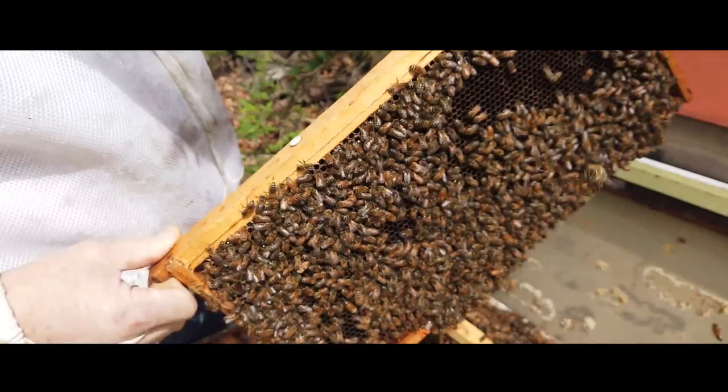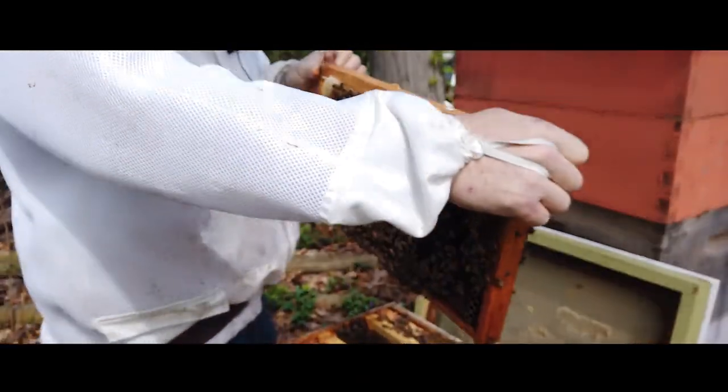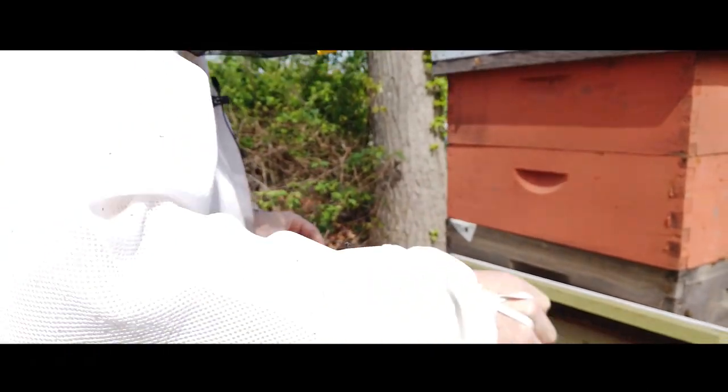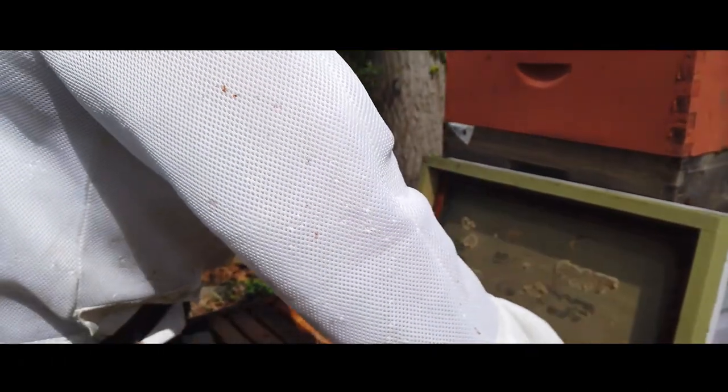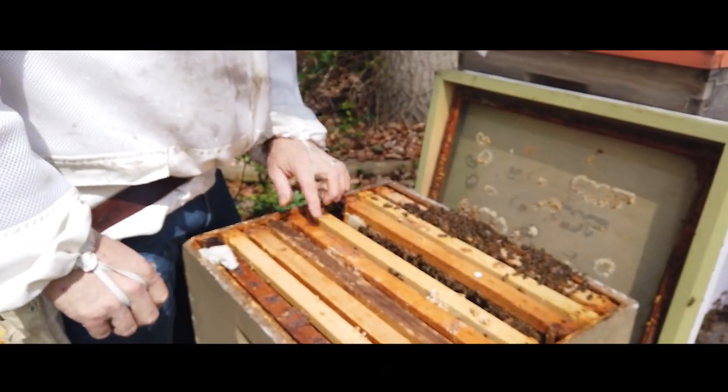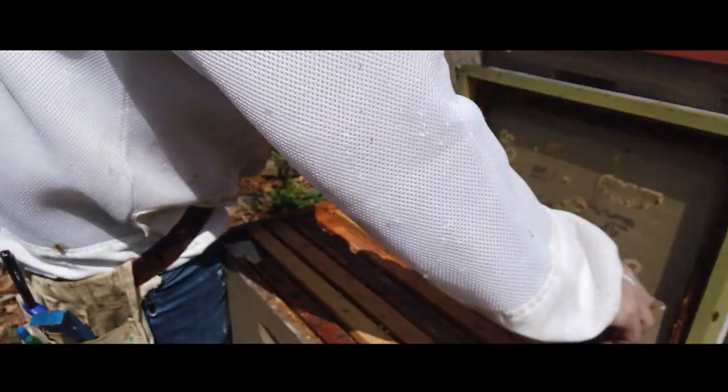I would consider this a frame of bees. Normally we count bees in numbers of frames — obviously we're not going to count individual bees. I've got in this beehive easily seven frames of bees in this colony, which is good.